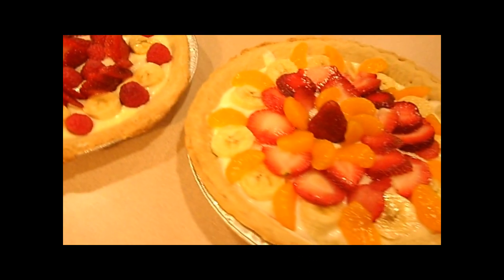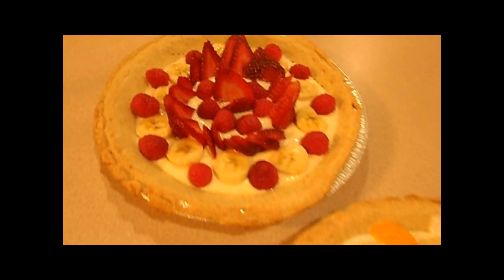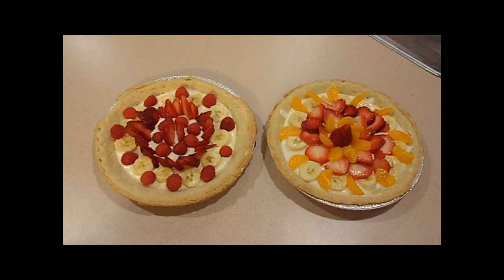Another approach is to soften some cream cheese, mix in some sour cream, a little bit of sugar, and some fruit juice to make a spread. The quantities for one pie are two ounces of cream cheese, about a quarter cup of sour cream, about a tablespoon of sugar, and two to three tablespoons of fruit juice.